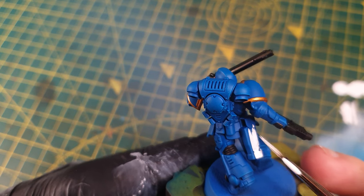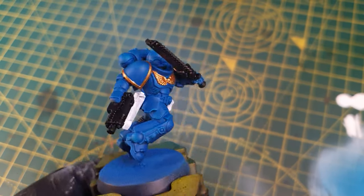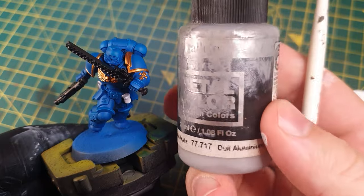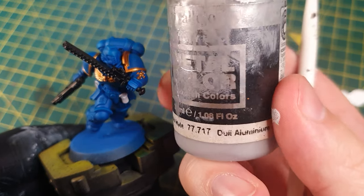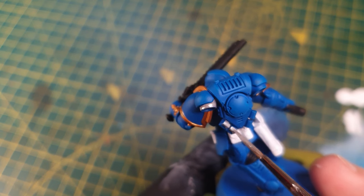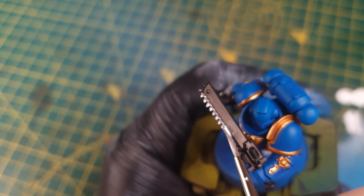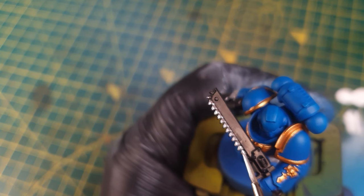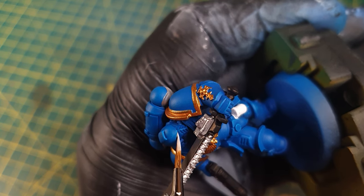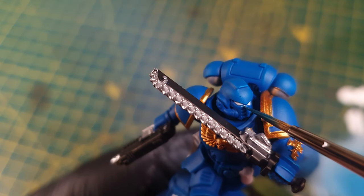I then based all of the pouches and holster in white. I then used silver to paint the backpack vents and the chainsaw teeth. Then I base coated the eyes in white. For any mistakes, you can cover them over with white paint and then the Frosthart — you might need to use a few layers.